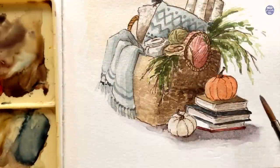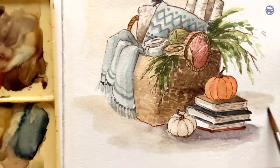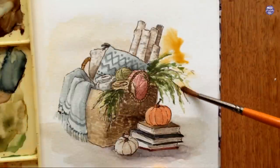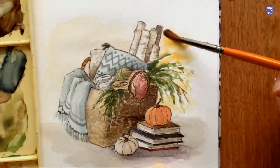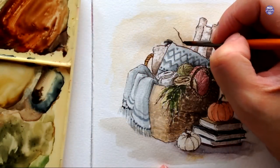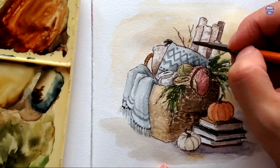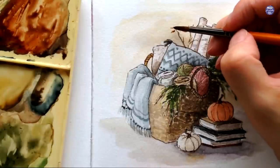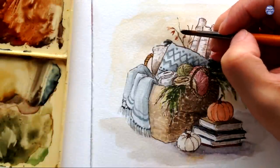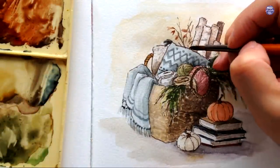Here I decided to add a bit more cast shadow using the same purple color as before but with added sepia to make the value darker, and I'm also going to extend the composition by adding a base to the whole painting and a bit more background. I still feel like the left side looks too empty, so I decided to add some branches with dried-up leaves — using sepia for the branches and the brown mixture I already have for the dried leaves.